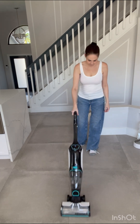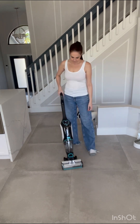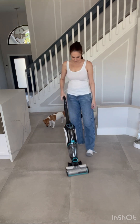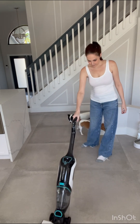It came with some cleaning solution. How it works is you need to hold the trigger in to dispense the solution, and the light turns on letting you know. But the light doesn't really do much other than let me know that I'm dispensing solution. When you let go of the trigger, you are basically suctioning the water.